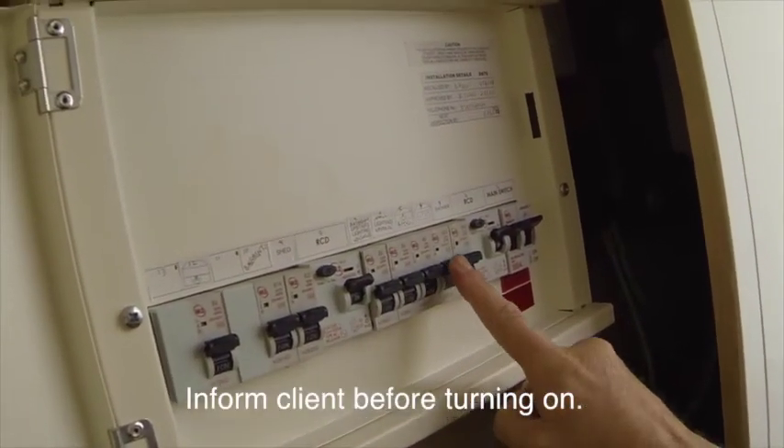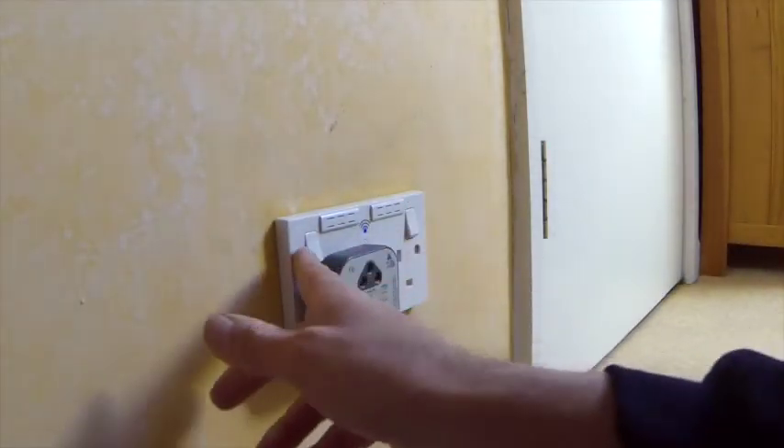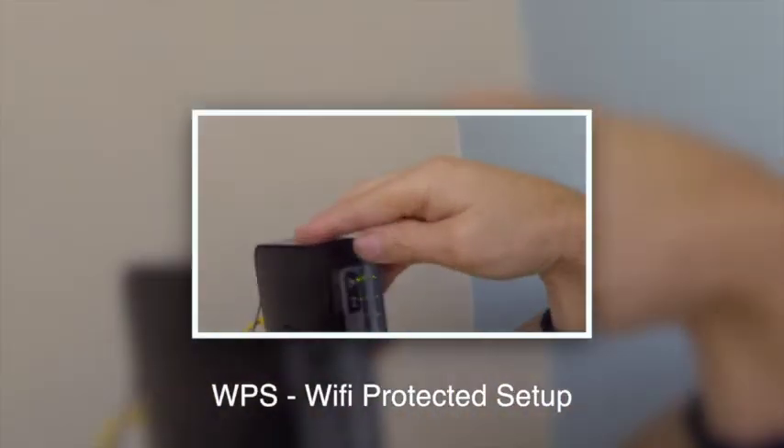The circuit's back on. I'm going to use our simple socket tester to test the sockets — this does a very quick test of polarity.